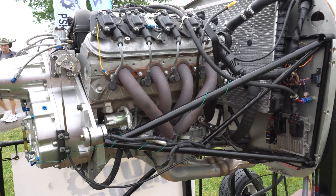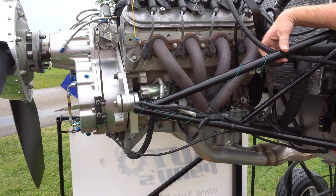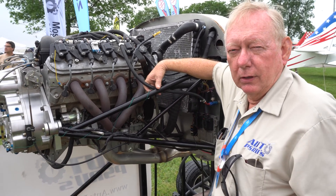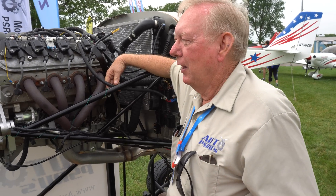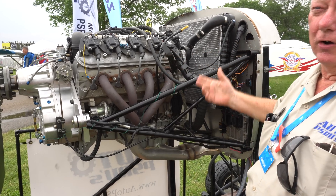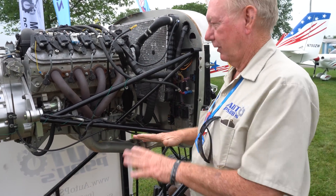Certain versions of the LS3 came with a dry sump, but this is just a standard wet sump - standard crate engines. As long as you're not doing loops and stuff, you don't have to worry about the engine starving for oil. We don't allow people to do aerobatics with our stuff - it's a warranty issue. There's no inverted oil system on the engine. Turn it over and the prop's going to go bad, the engine's going to go bad. As long as you stay positive G, you're okay. Negative G, forget it.